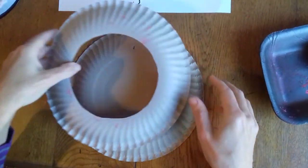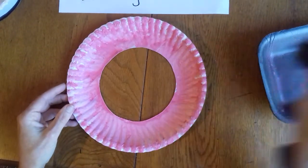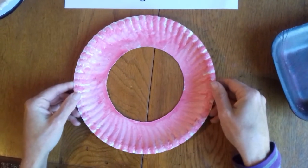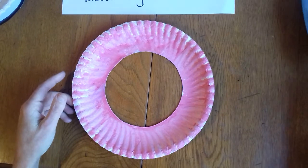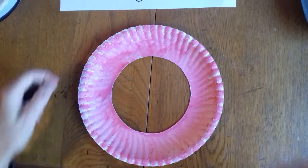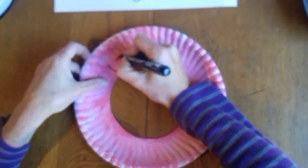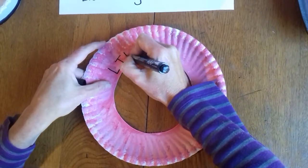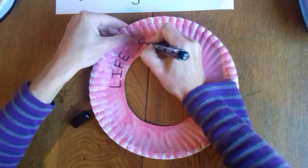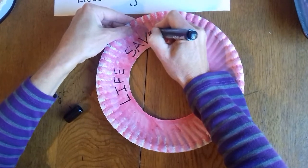I've cut it out and I've painted mine already. I have sponged red paint all the way around the edge. If you don't have red you can use orange, and when I looked it up I even saw blue ones, but red was the most common color. Now I'm going to get a marker and write on it — it is actually called a lifesaver because it saves lives. Life saver.